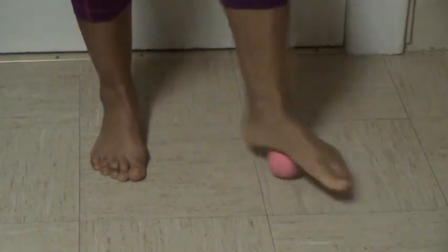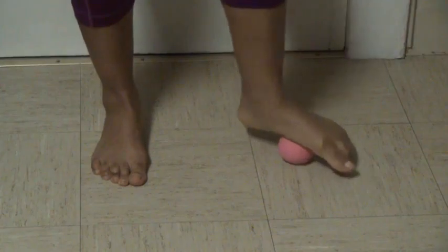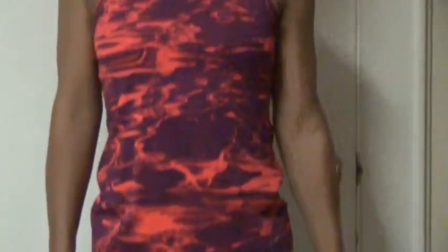Good. Scrub around the top — that's the ball of the foot. Don't forget to breathe and relax your shoulders. Now around that arch — sometimes this is a little sensitive. As you keep rolling, it may loosen up and not hurt anymore. Now let's squish that heel — squish, squish, squish, squish. And scrub, scrub, scrub the whole foot.